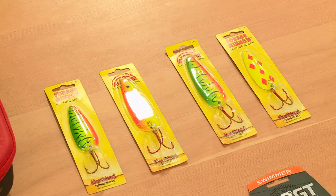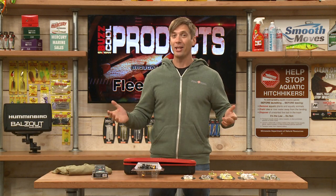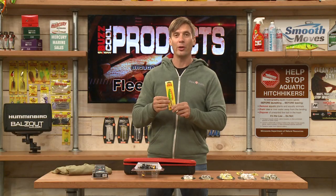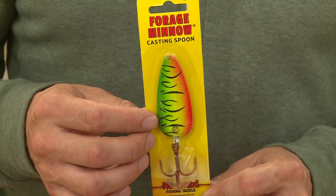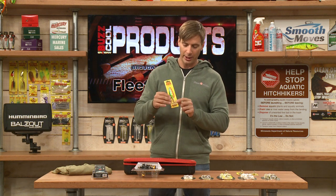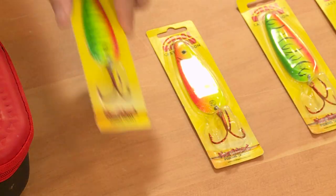Over here, some spoons from Northland Tackle. Spoons are an old-school technique, but they work really well — you can cast them, you can troll them. This is the Forge Minnow casting spoon from Northland Tackle. These work really well for pike, trout, and salmon. Casting or trolling, these work really well. They've got a nice high-quality treble hook on the bottom — the Forge Minnow from Northland Tackle.